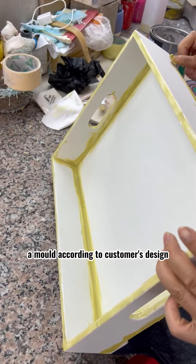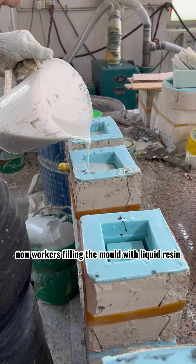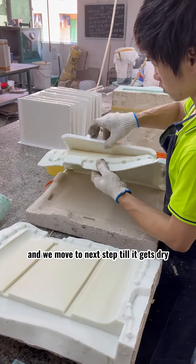First, we are manufacturing a mold according to the customer's design. Now workers are filling the mold with liquid resin. Then we move to the next step to let it dry.